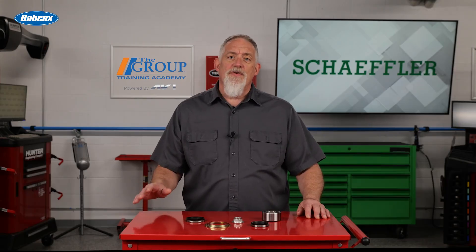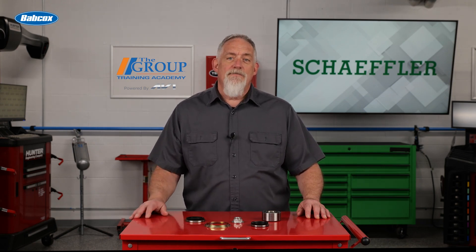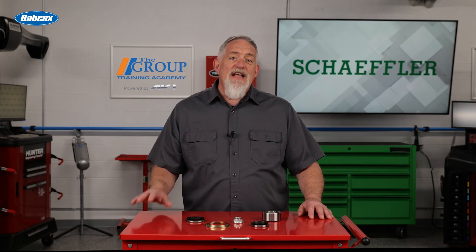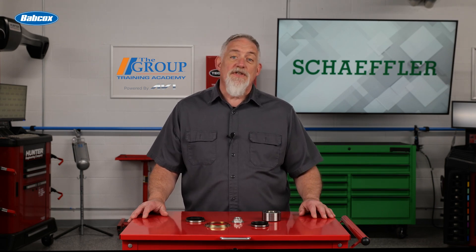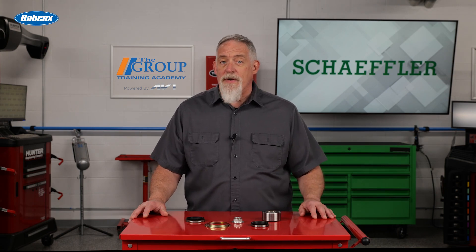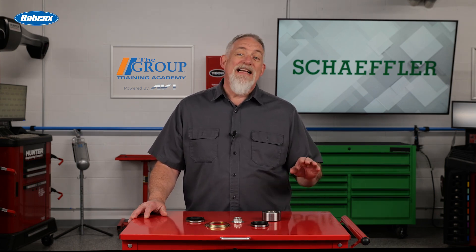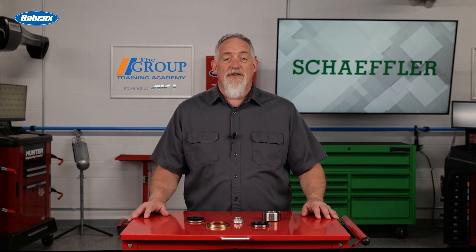Scheffler wheel bearing kits ensure that the wheel bearing sits securely in the steering knuckle and remains properly tensioned, and the parts run as true as possible, protecting them from unnecessary wear and premature failure. Depending on the application, Scheffler wheel bearing kits will include the components you need to do the repair the right way the first time. Because Scheffler is the world's second largest manufacturer of roller bearings and an OE supplier for many automotive applications, you can be confident that you'll have parts and accessories that meet or exceed OEM specifications from a manufacturer with deep expertise in this arena.